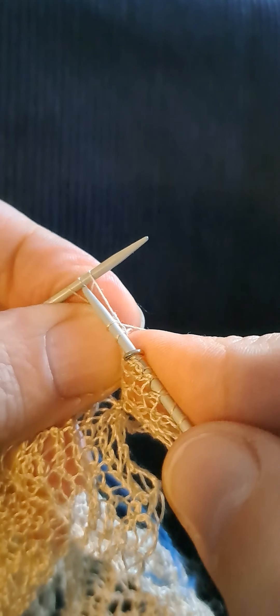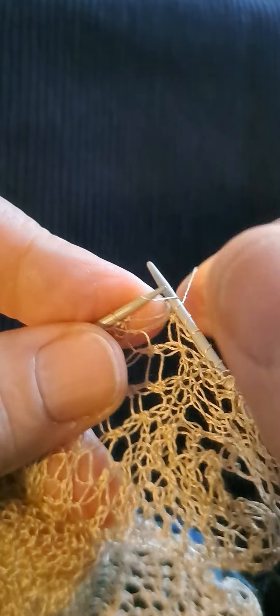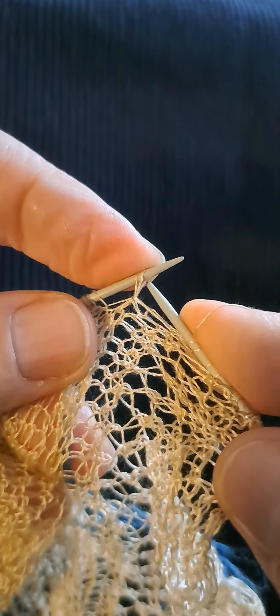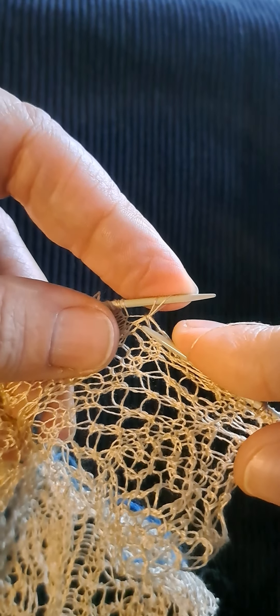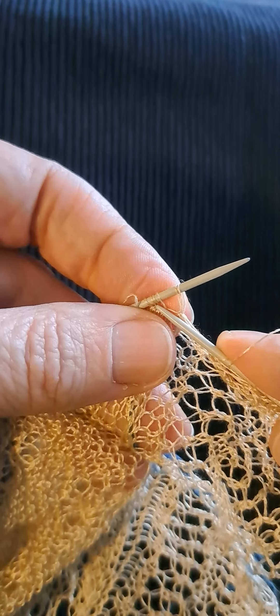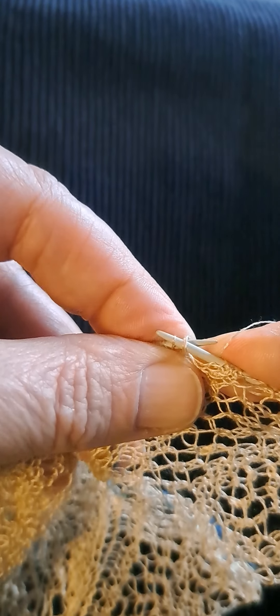The yarn is silk — it's a 2/60nm, which means it's a two-stranded yarn and one gram is 60 meters. So 100 grams is 6,000 meters. I can't do math and knit at the same time!